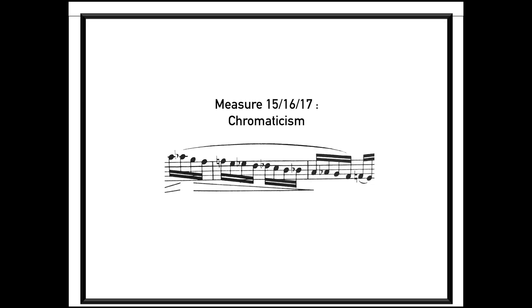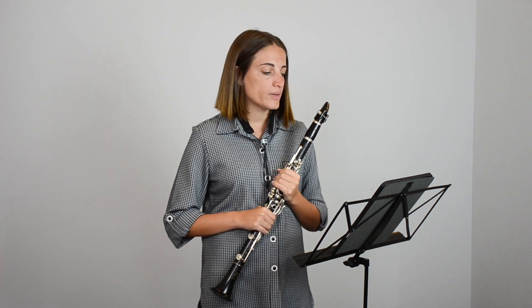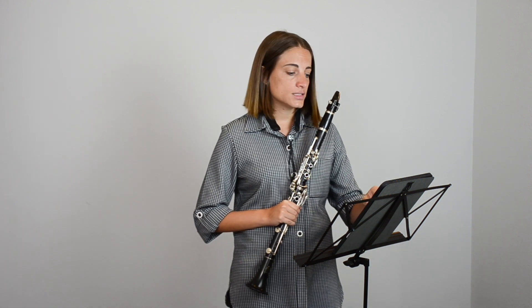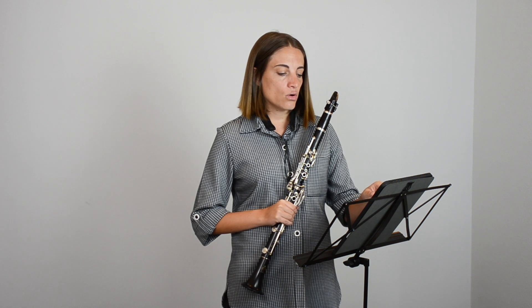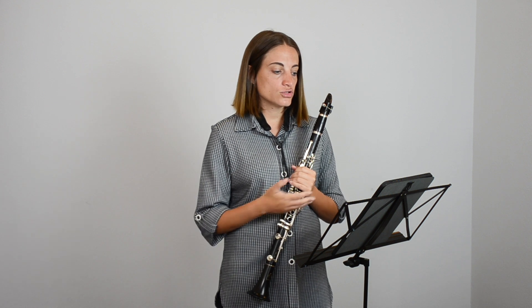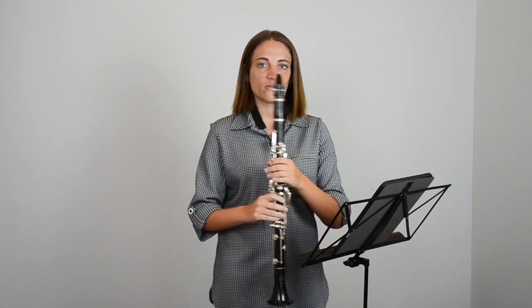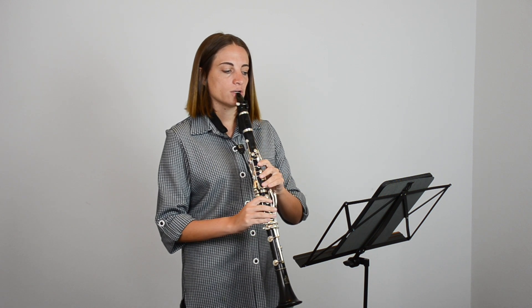At measures 15, 16, and 17, if you notice, we have some chromaticism. So if you know your chromatic scale — and if you don't know it yet, there's another video where I show how to do the chromatic scale — there's a chromatic scale here from A all the way to E. It's very easy when you know the chromatic scale to just realize what it is, and then you can just trust your fingers doing it.